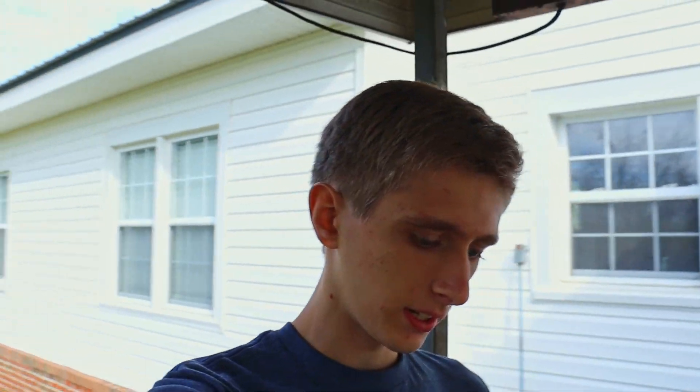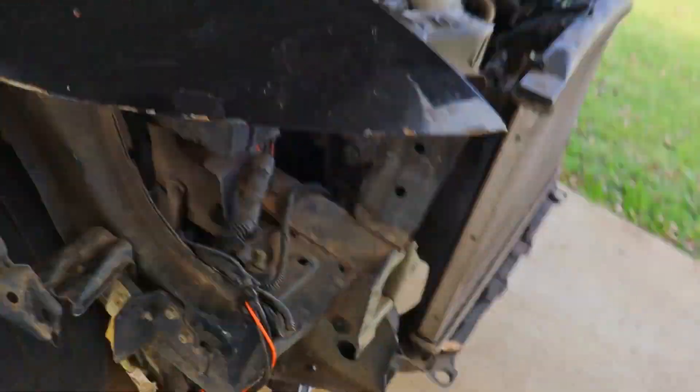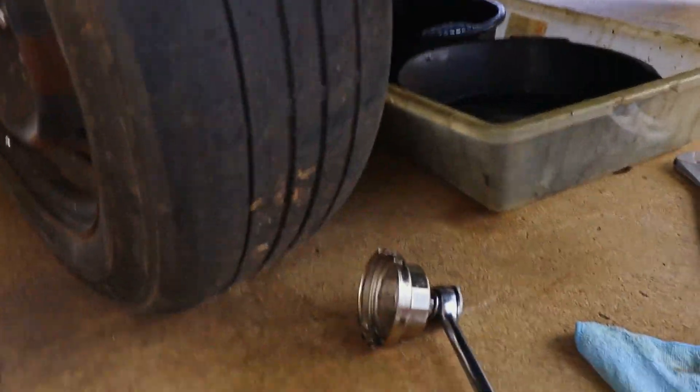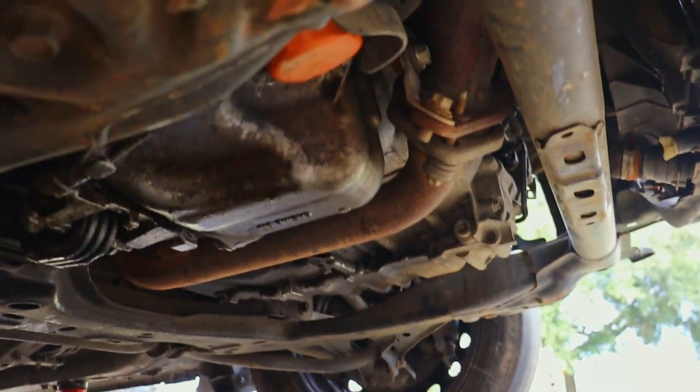We have a little bit of a detour in today's plans with the oil. We don't have the correct oil filter wrench — that other one is for a Toyota. There's like a little ring around the filter, so I guess there's a special tool you need for that. We don't have it; we'll go down and get one after a while.